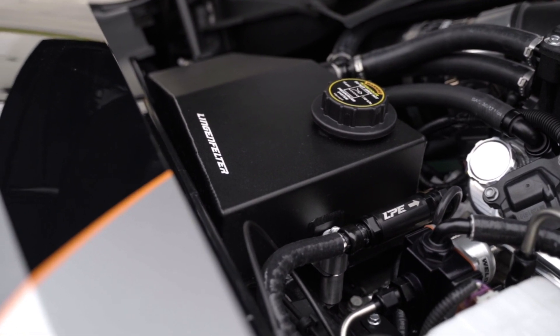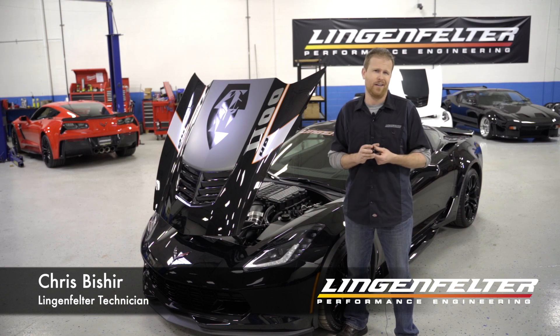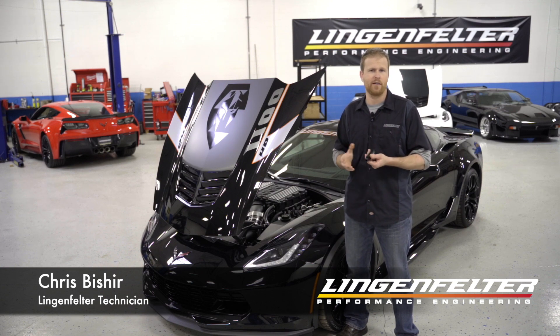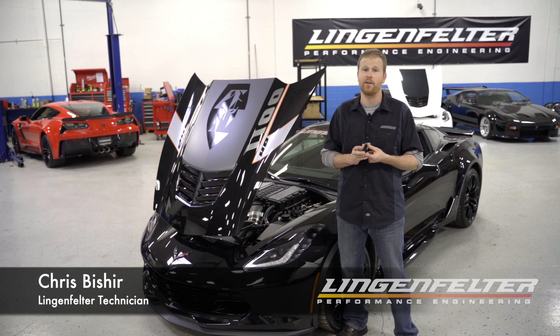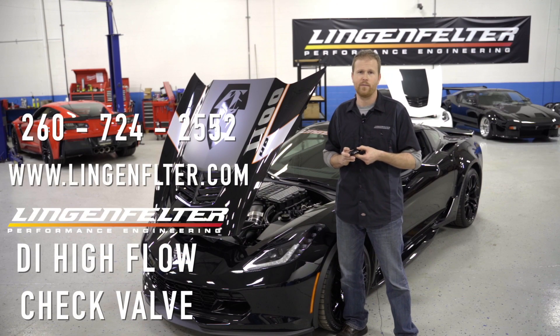We would recommend this fuel check valve for direct injection applications above a little over 700 horsepower on gasoline, and about 550 to 600 horsepower on E85. If you have any questions, hit us up on our website or give us a call. Thank you.